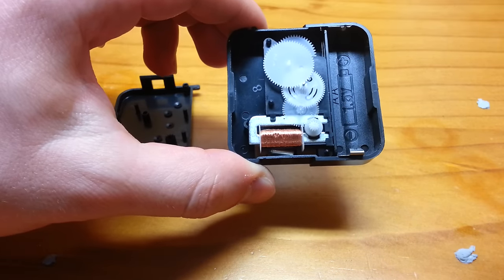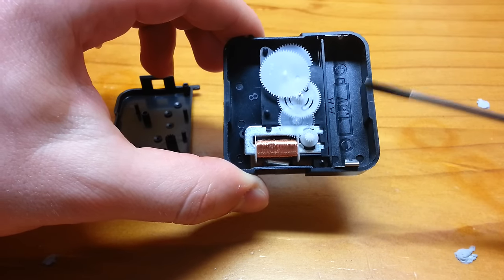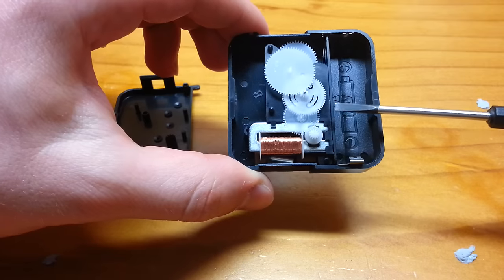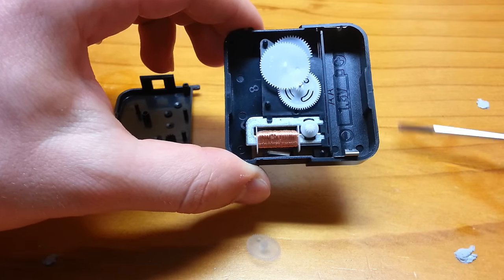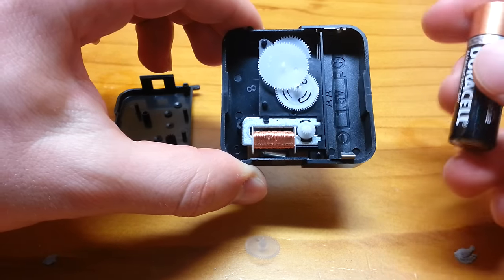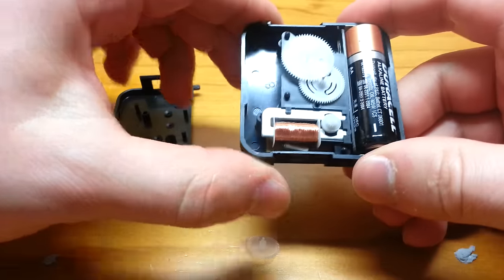I'm going to show you fundamentally how it works. You know this is a clock piece - you know that every second, this clock has to make one tick of the seconds hand. So it's got a tick every second. I'm going to show you that tick happening. To do that properly, I'm going to pop this gear off again, put it down there, and I'm going to grab a battery - just a standard battery - and pop it in place right here.